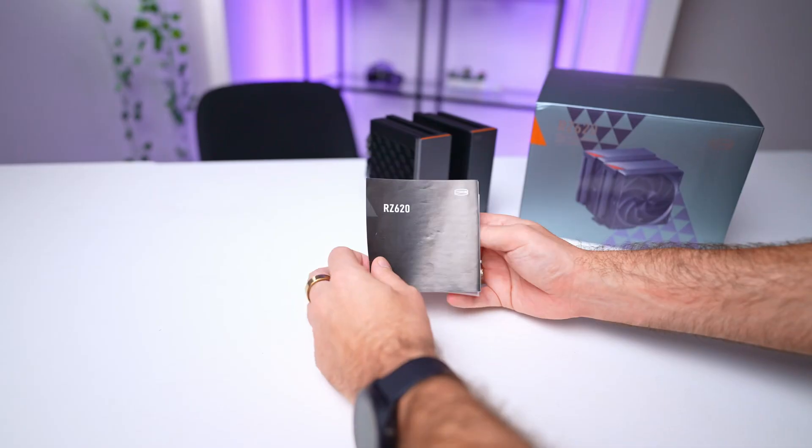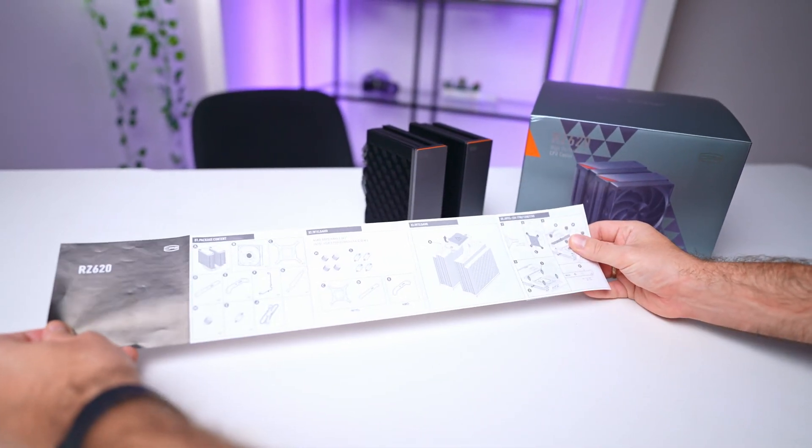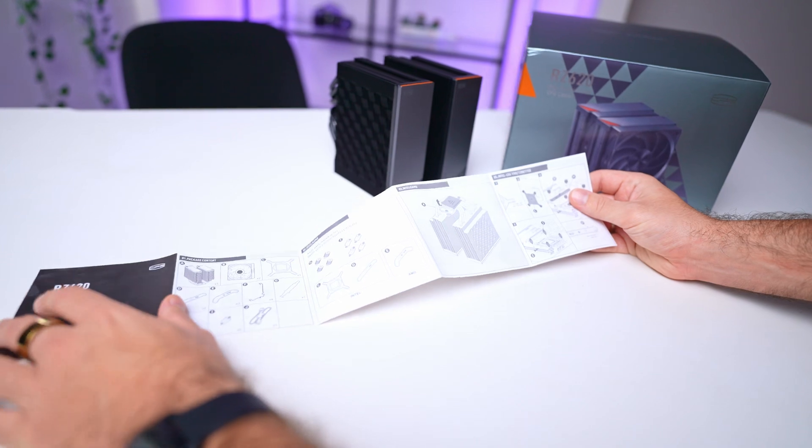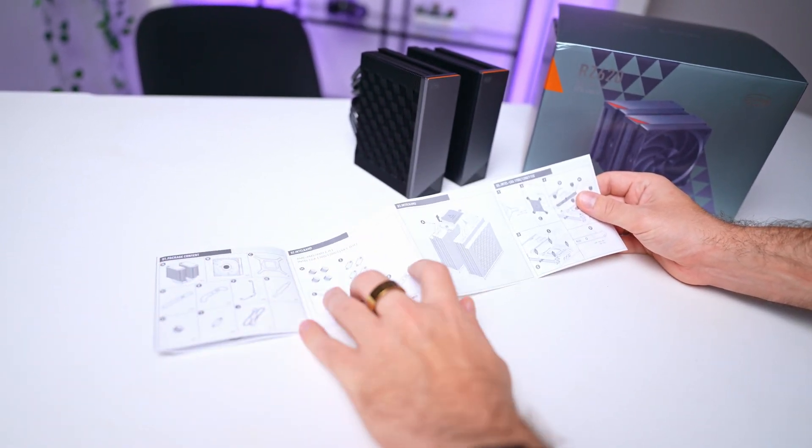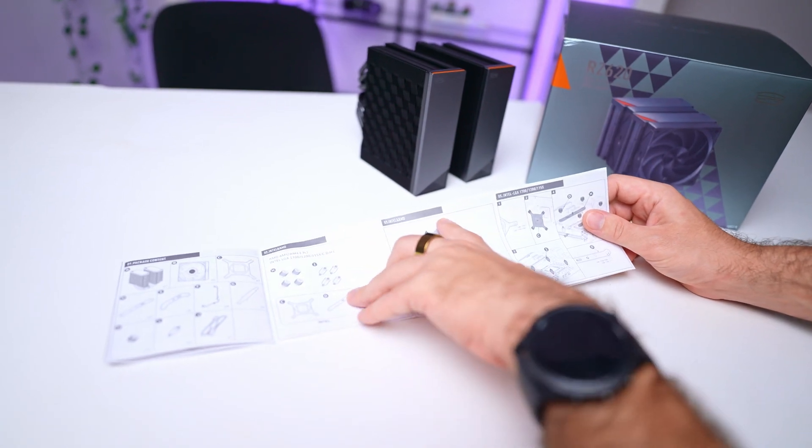I also really like the included simple manual. It covers everything you need to know, starting with the crucial step of removing the plastic protective film from the bottom of the cooler — something that I still occasionally overlook. While I would have preferred pre-applied thermal paste for convenience, applying it yourself isn't overly complicated.